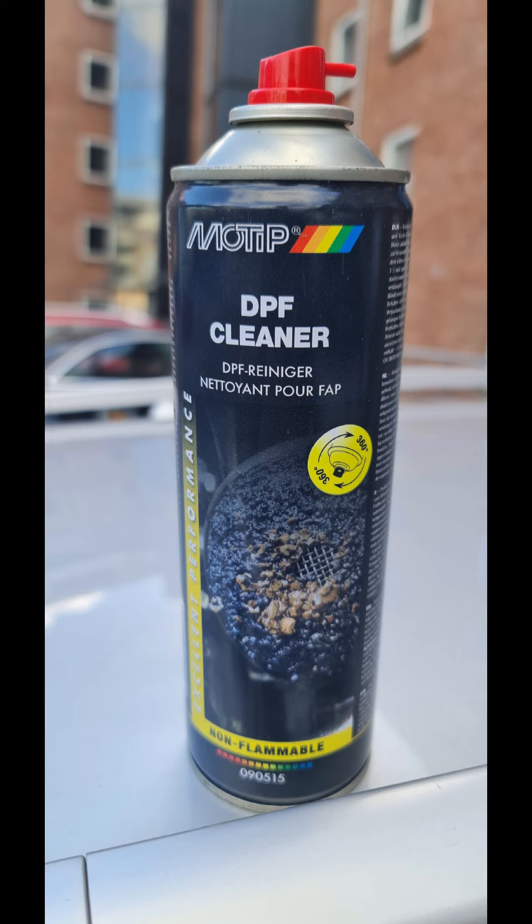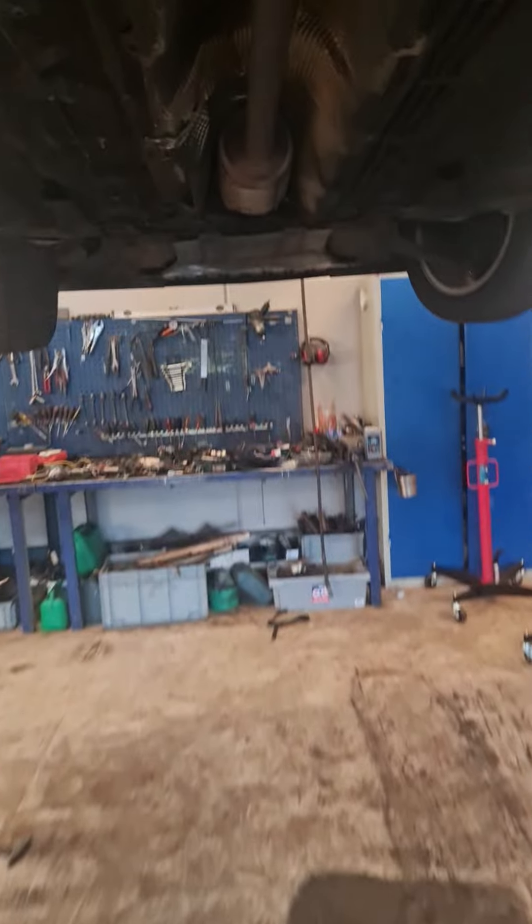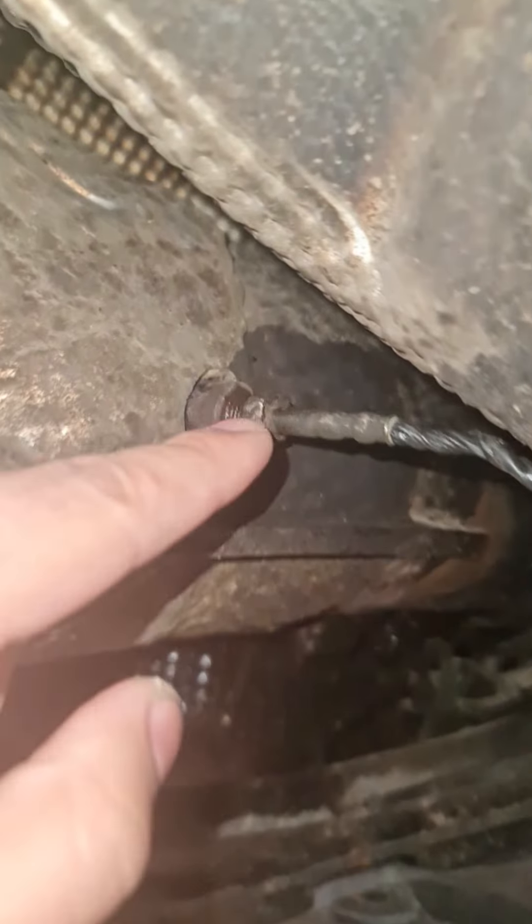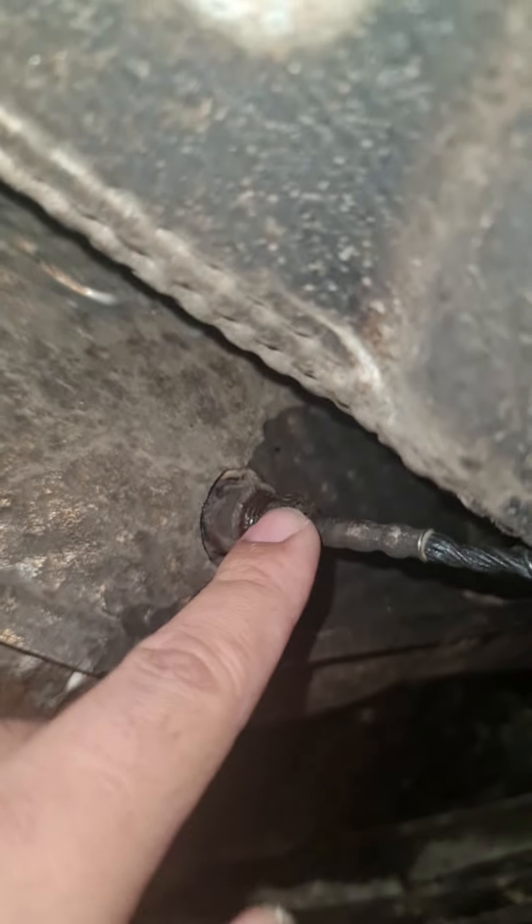Now let's see how to use this black diesel particle filter cleaner inside the filter at the temperature sensor location. This black one is from Motif, and you can buy it from the market. In different cars, the diesel particle filter and temperature sensor locations differ, but in the Renault Megane 3 it is beneath the car. Here you can see the diesel particle filter, and here I've pointed out the temperature sensors. Just remove the temperature sensors, pour the entire 250 ml bottle of cleaner in, and it works very well.